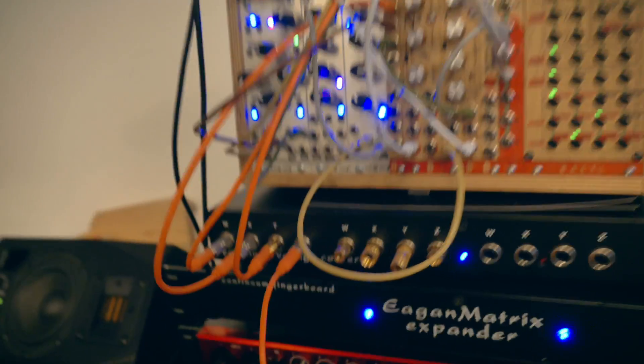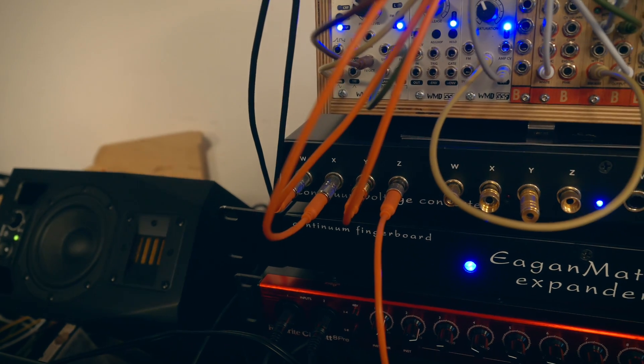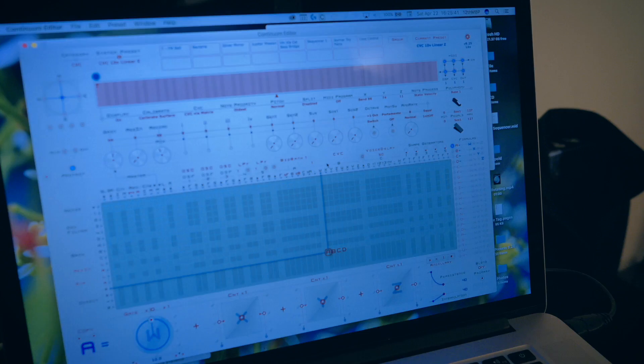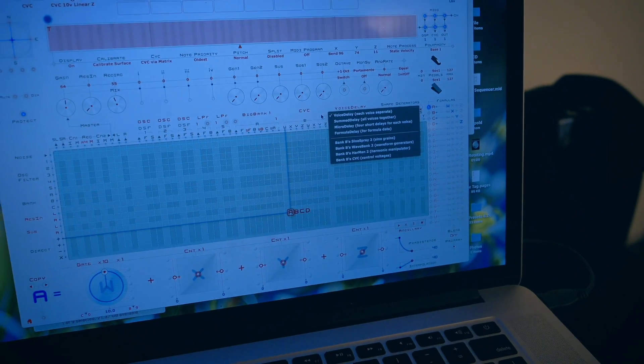Right now we're using just one group of CV controllers, but there are actually several groups that you can use. So if you want to use two or three groups, how do you set it up? It's quite easy — you can add a second CVC at that level.